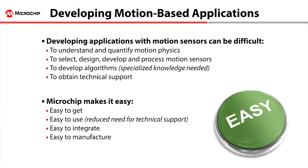Developing applications with motion sensors from the ground up is difficult. You need to develop complex algorithms to filter, compensate, and fuse the raw data from sensors such as an accelerometer, magnetometer, and gyroscope. The algorithm development requires specialized knowledge and is extremely resource intensive, but you don't need to do all that work alone.